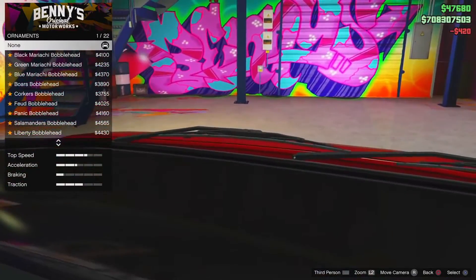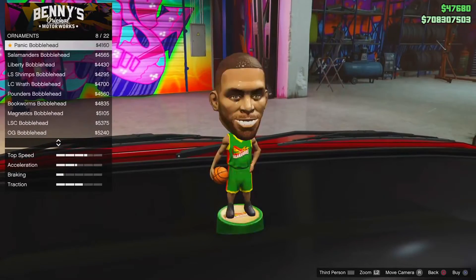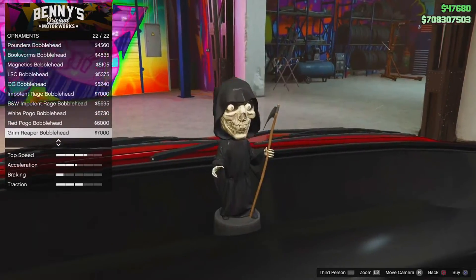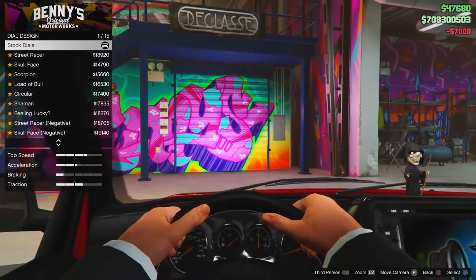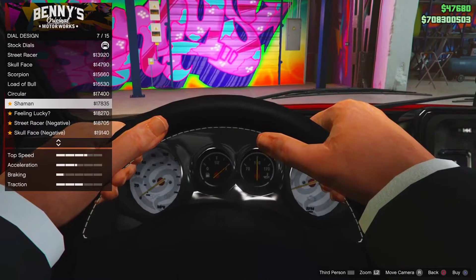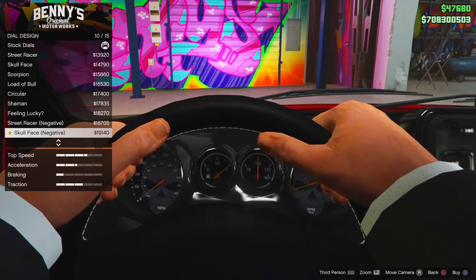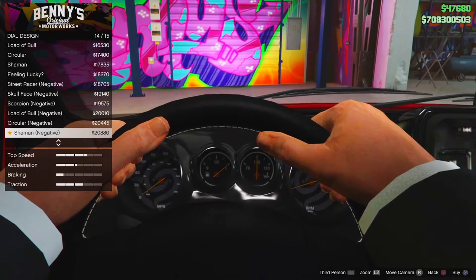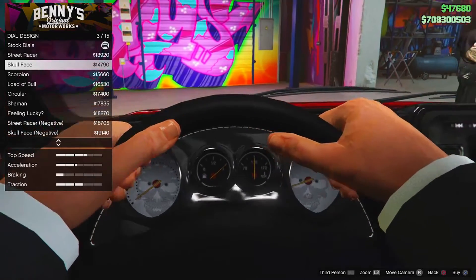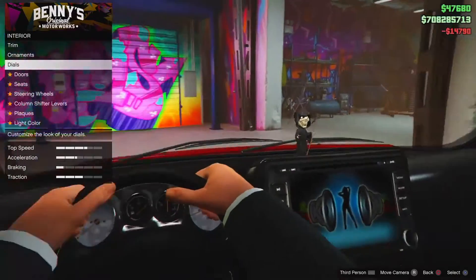For ornaments, I want to make this car look a little bit evil. We could go with the straight-up Grim Reaper or we could have the skull, but I think the Grim Reaper bobblehead definitely gives it the vibe. For dials, there are some really nice ones here — I like the skull face a lot. I'm not sure if I want it black again; the white one's quite nice. I think I'm going to go with the white one because everything else seems to be black, so it'll be nice to have a little bit of white in the car to mix it up.